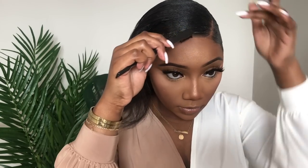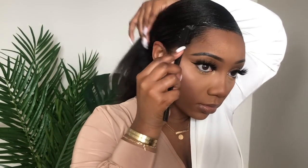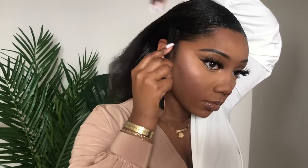Now I'm prepping my edges before I get my hair into the bun. I personally find that when I do this step, it helps to avoid the hair-pulling situation that happens around the hair tie. I like my hair to look as neat as possible, so this step is key for me.